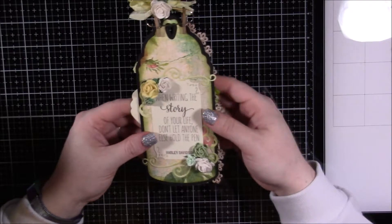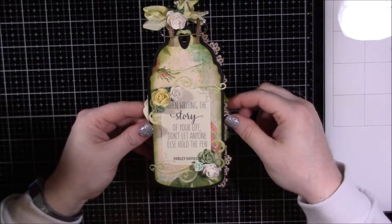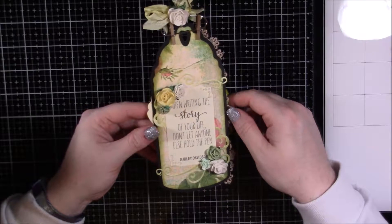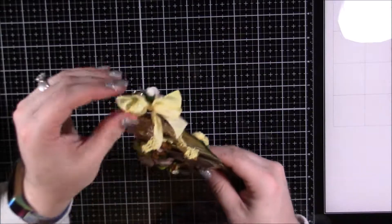On the back is another quote — I love this one. It says, 'When writing the story of your life, don't let anyone else hold the pen,' and that's actually from Harley Davidson. I just thought that was really good.